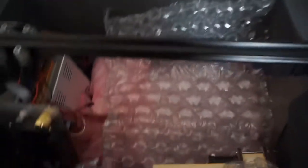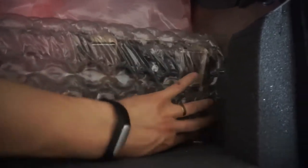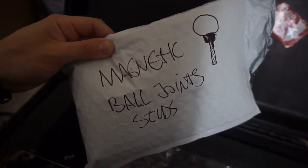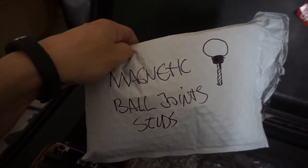First, a layer of cartridges. After this we are going to add a layer of extruders — all four of them. And this is probably the most sensitive thing of all: all the ball joints, especially the studs. Keep them safe.